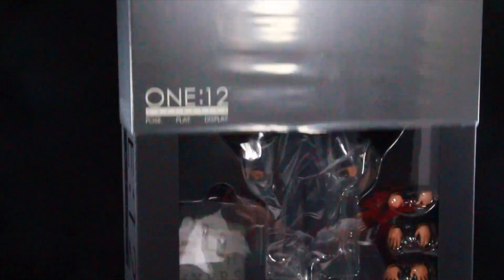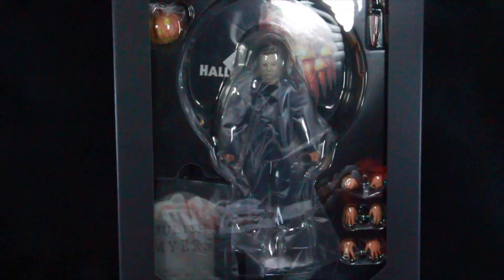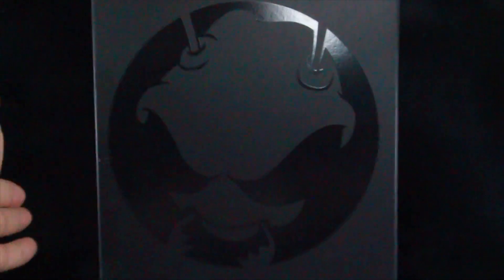So that's the slip cover. If we remove the slip cover, you have the open window which actually reveals the figure in the box. It reads 1:12 right on the front, and on the back you have their logo. That's pretty much it for the packaging — let's go ahead and open it up.